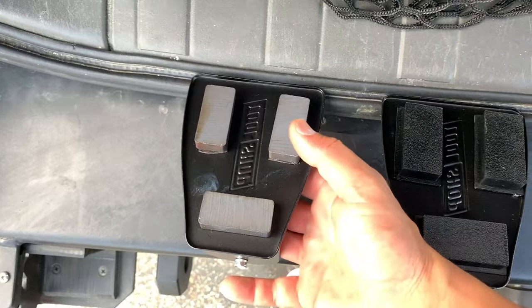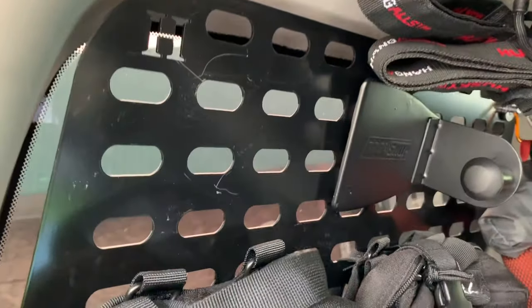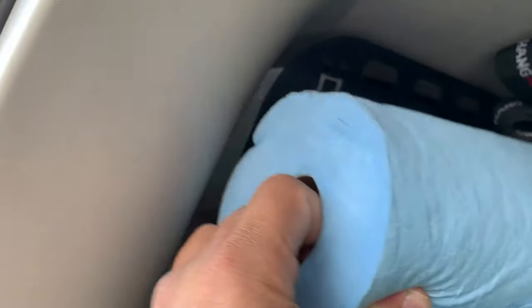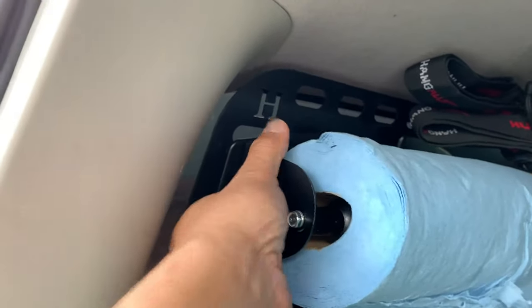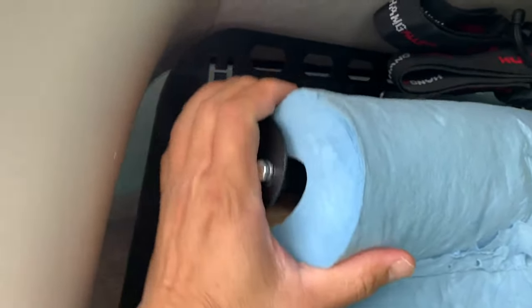I'm going to set the static one over in that spot right there, with the intention of never, ever moving it. There we go. Then I'm going to take the paper towel and stick it on there. The other one is in now, and this is cool because it's got the rubber mount on the back, so when I take it off and move it around, it won't scratch the top.